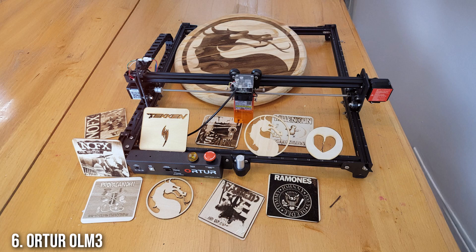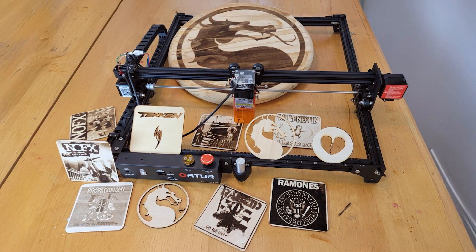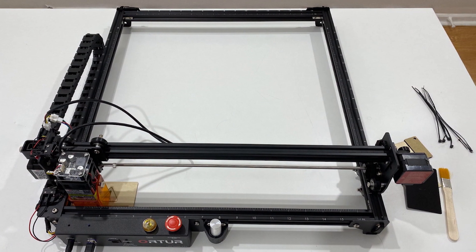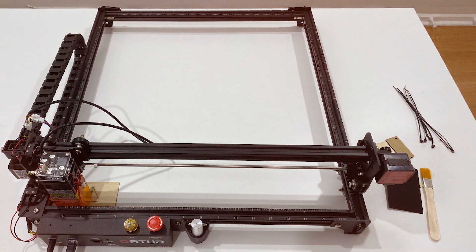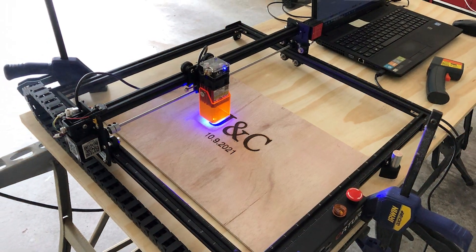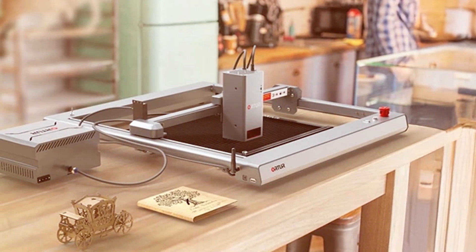Number 6: Alta OLM3 LU320 A Laser Engraver. The Alta OLM3 LU320 A Laser Engraver is a high-performance machine that combines precision and power. With its advanced laser technology, this engraver is capable of handling a variety of materials, including wood, metal, and acrylic. Its sturdy construction ensures stability and reduces vibration, resulting in cleaner cuts and more detailed engravings.